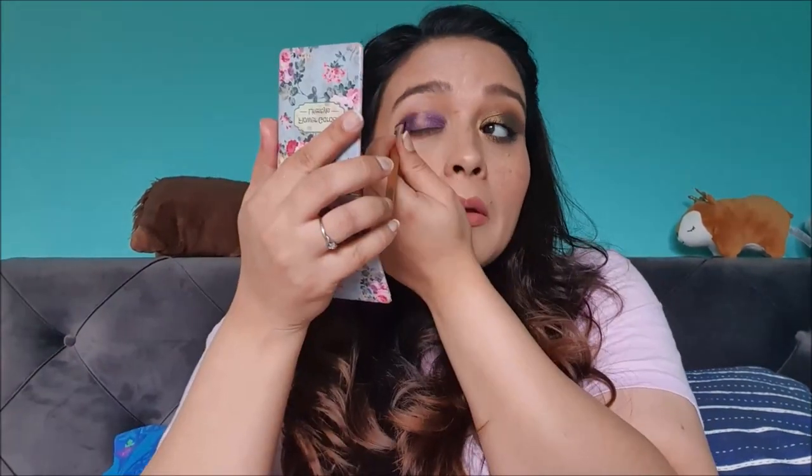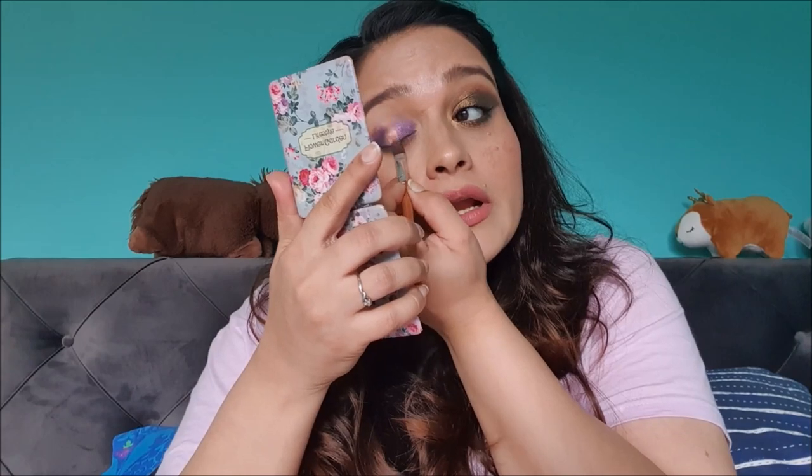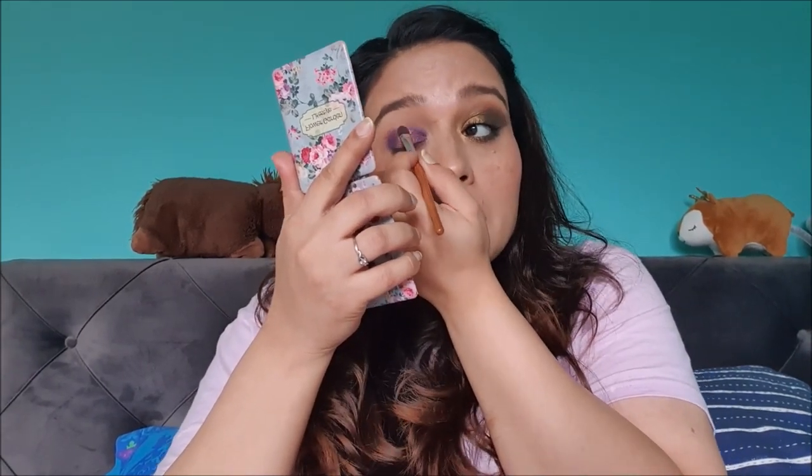Let's move on to the second eye makeup look. I'm going to do a halo eye. I'm picking up the beautiful purple shade on the flat brush and applying it on the inner and outer corners of the eye. Then I'm taking the brown shade and applying it in the center of the lid. This is just a quick halo eye — I'm not being very precise. Now I'm taking a fluffy brush to blend the crease with no extra product, just blending the colors already applied.